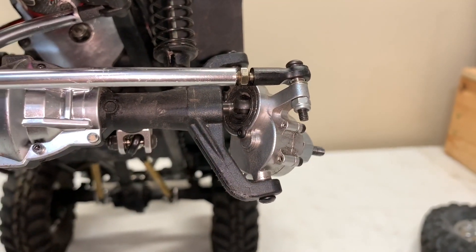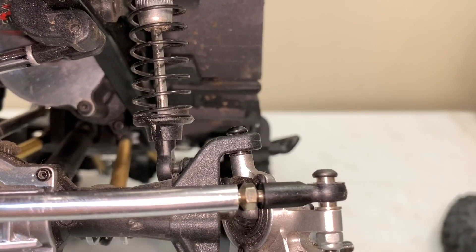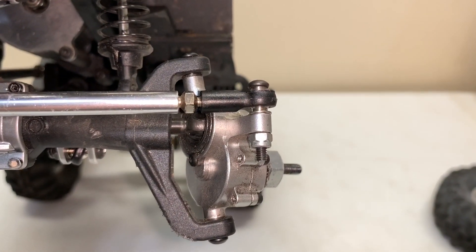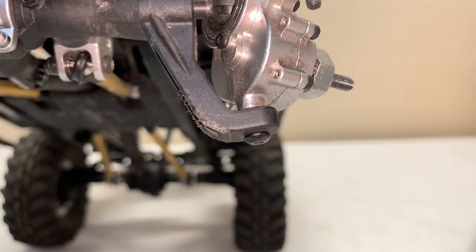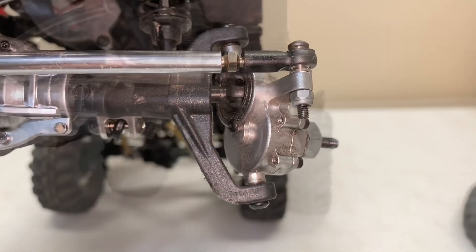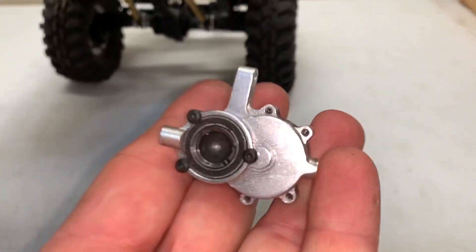You lose the pin, but the actual center part of the CVD stays in place. I'm going to take the top bolt off — that's a 2 millimeter hex. The steering link bolt right there comes off with the 2 millimeter hex as well. With the four-way wheel nut wrench, that bolt comes off, and at that point we can remove the entire portal gearbox.